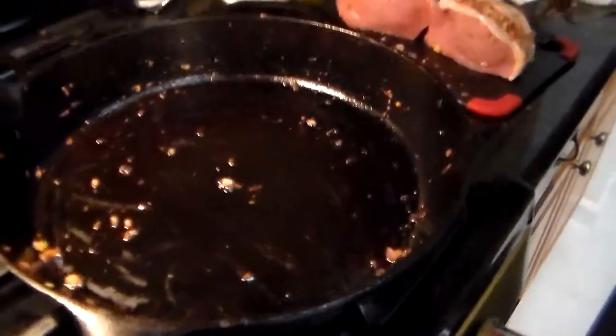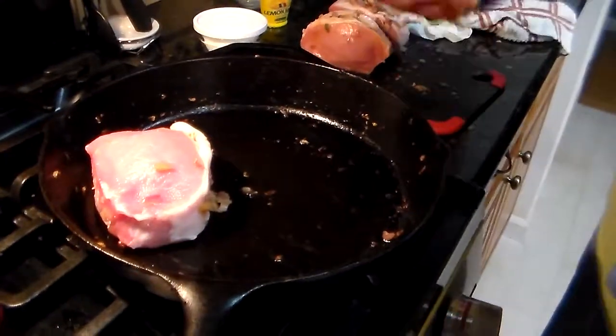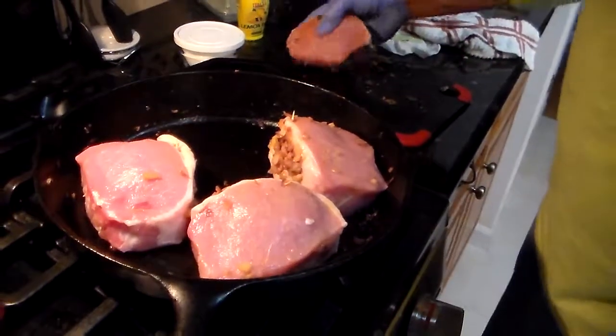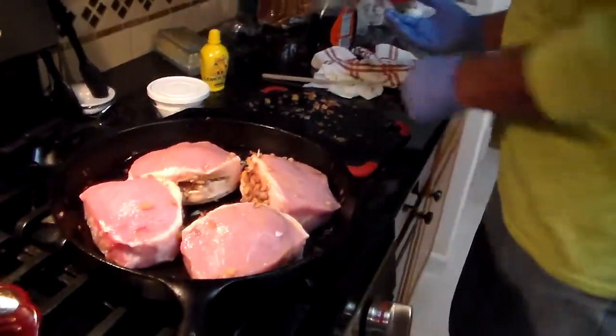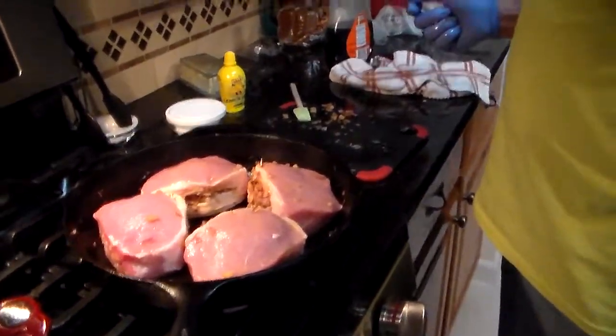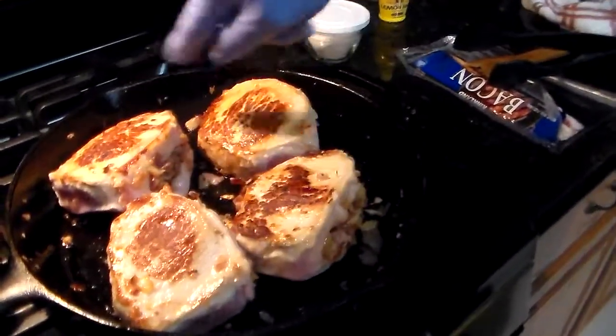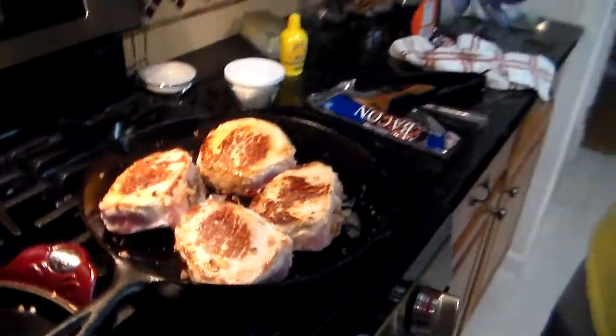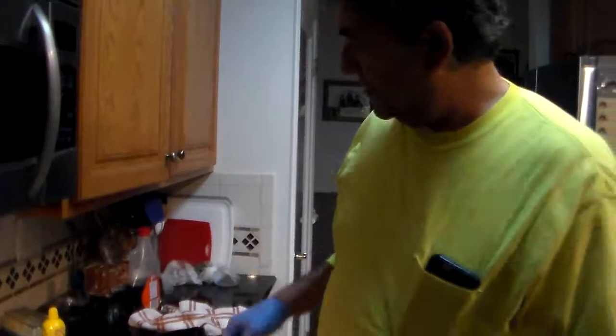You want to get the pan just hot enough so we can sear these — about five minutes on each side. I'll set the timer. So now we just flip them because they're seared on one side. See that nice crust right there — that's going to lock in the flavor. The oven's going to probably be at 350 already, and I'll stick them in the oven for about 35 minutes to make sure everything's cooked.